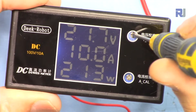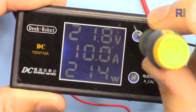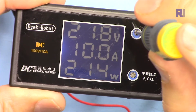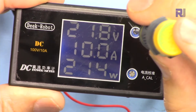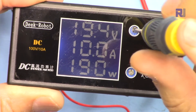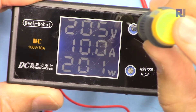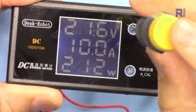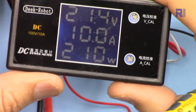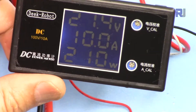To calibrate the voltage, connect to a proper voltmeter and then rotate this potentiometer until you see the correct reading. For example, it was showing 19.4 and now after calibration it shows 21.4, which is the proper value. For the current, since it is correct, I'm not touching it.